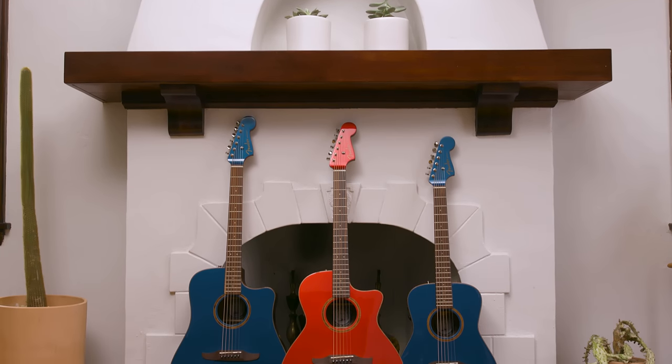Hey everybody, Aaron Lee Tastian here, checking out the California Classic Acoustic Series. It's a new line of instruments with unique body shapes and features, so let's check them out.